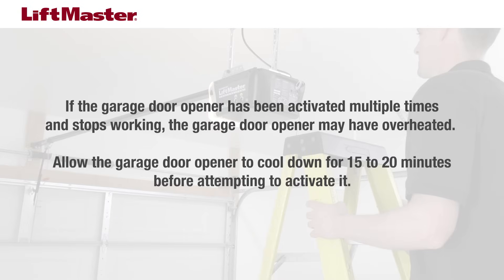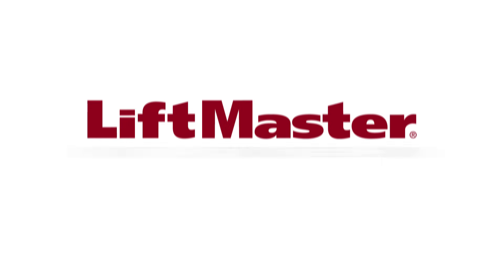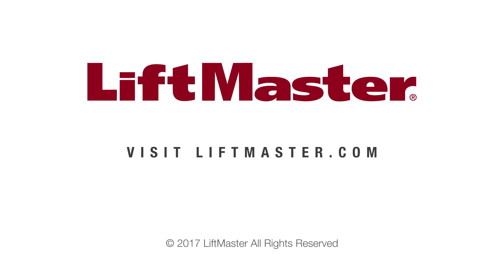After the adjustment, run the opener through a complete travel cycle. After any adjustments, the safety reversal system must be tested. If you still have an issue, contact a trained door systems technician. To watch a video on how to adjust the travel or on how to perform the test of the safety reversal system, please click the link. Thank you for choosing LiftMaster. For more information, visit us on the web at LiftMaster.com.